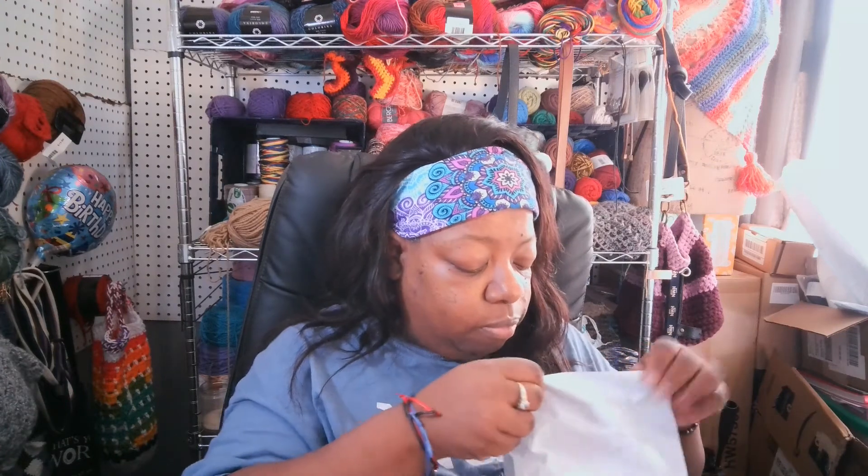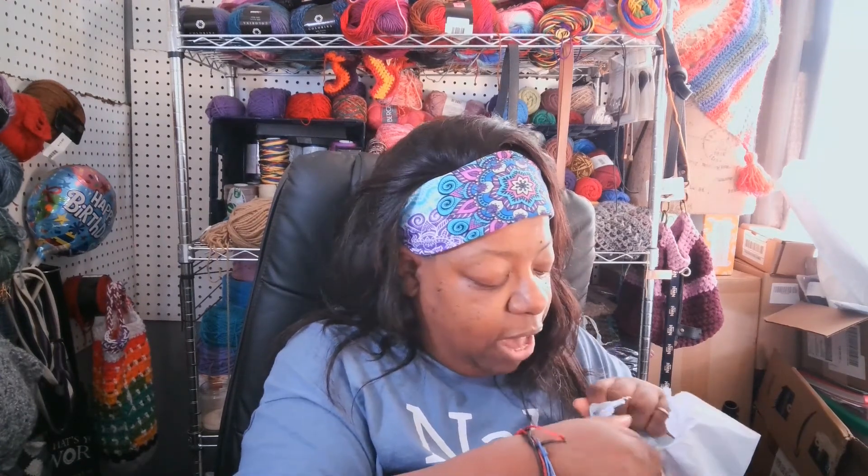Today we're doing an unboxing — or rather, I guess I should say, an unbagging — from Joyance. Some of you may know about it. I apologize for the crinkling already, but they came out with a new line. They have a line of cotton yarn, and you guys know how much I love cotton. So I decided I was going to buy some and unbag it on camera.